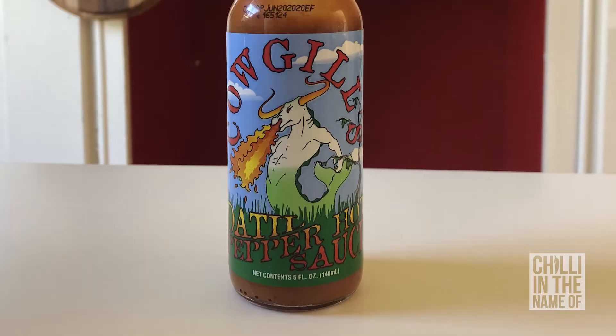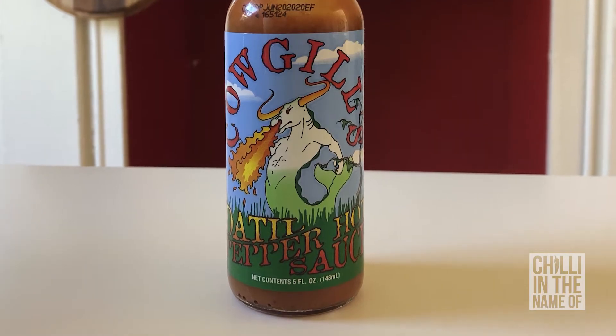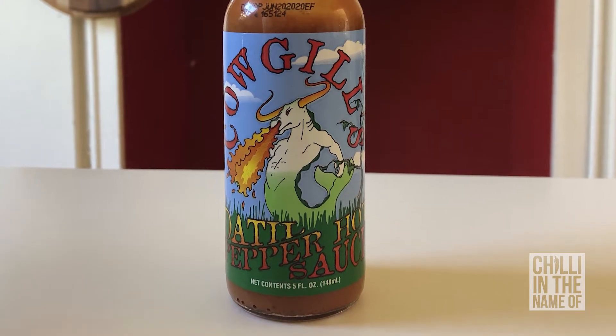Legend has it that it can only be grown in and around the St. Augustine area in Florida, but as it happens I bought seeds from an Australian grower, so I know this is not the case. The first sauce I'm going to try today is Cowgill's Datil Pepper Hot Sauce.